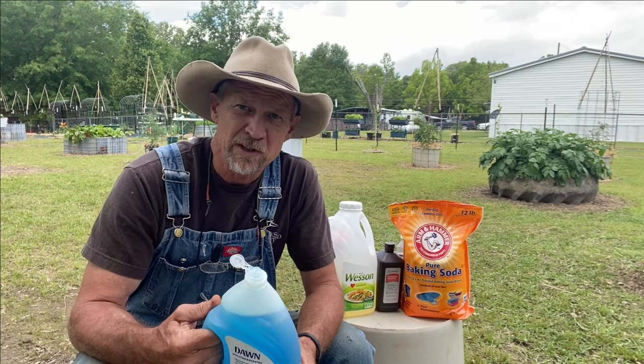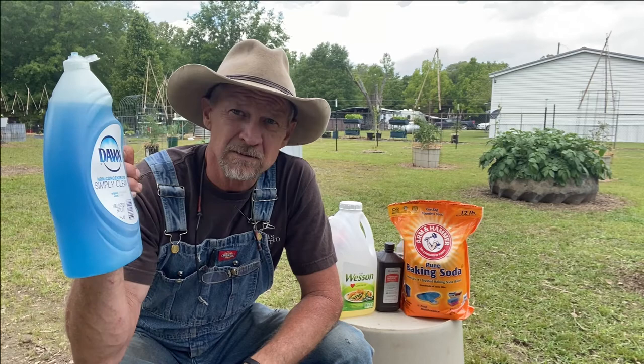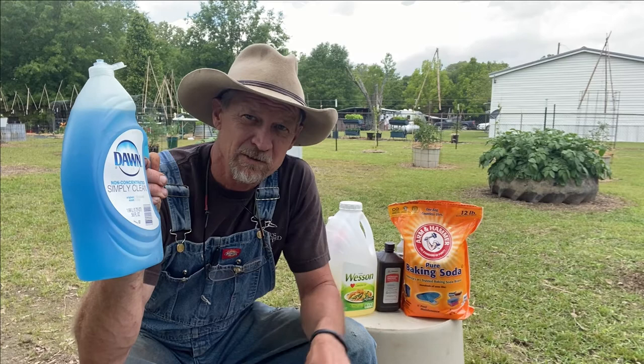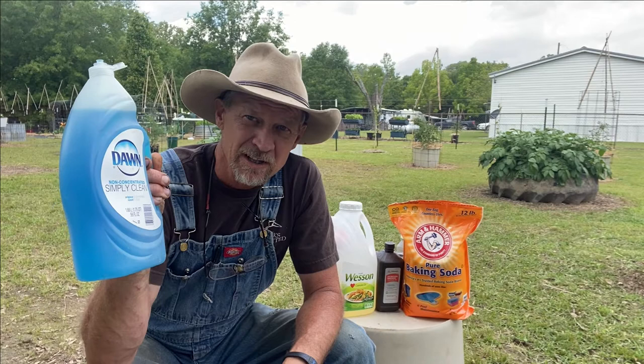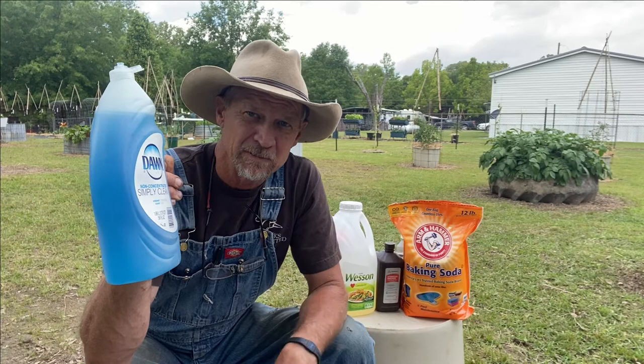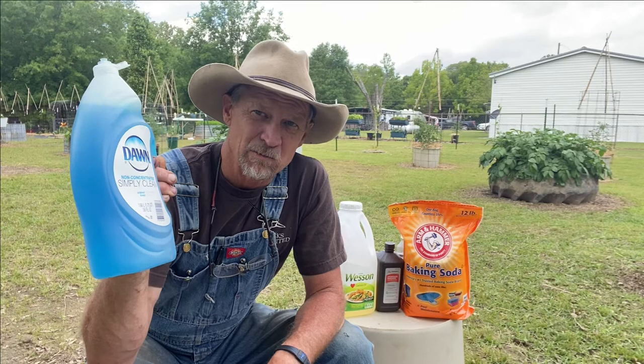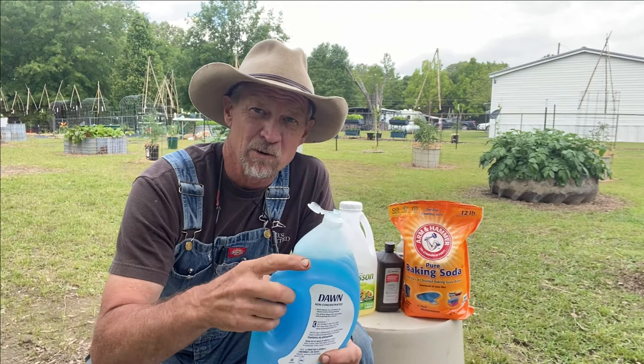Number two is one I don't use much, but you can just use soap and water — mix one to two tablespoons per gallon of water and spray straight on your plants. This is gonna have to be a direct hit. What I mean is, if you got what I call soft-shell bugs, you spray this soap and water on them and it'll smother them. A lot of insects breathe through their cells in their body and this will kill them. But normally I go straight to my neem oil.